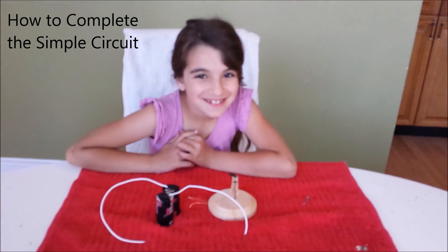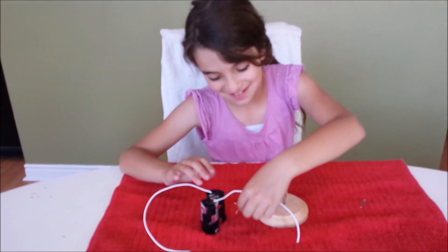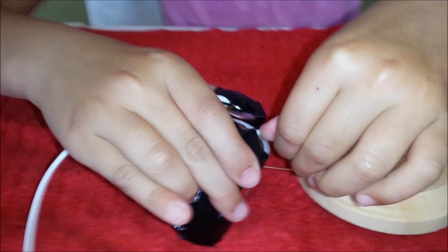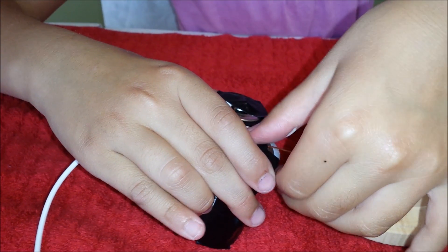How to complete the simple circuit. Simply take a wire and connect it to the positive plus lead of your D power pack with tape. Because we already taped it there, we're sliding it under the tape, and one piece of tape is holding two wires there.